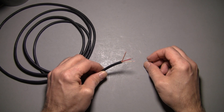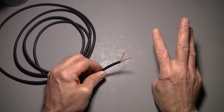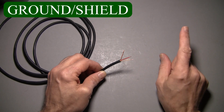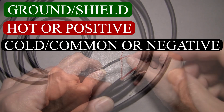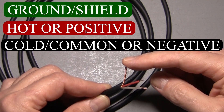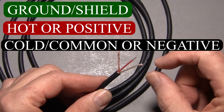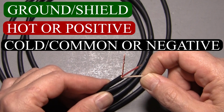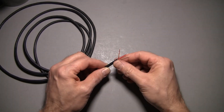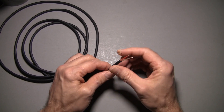What I have here is Mogami microphone cable — relatively standard stuff with three conductors, which are required for balanced audio signals. The three conductors are ground, hot, and cold. The outer shield jacket is the ground and the shield, the red wire is hot, and the clear is cold. On some brands of wire, the cold signal will be black, but this is pretty basic stuff that you would be using to wire audio.